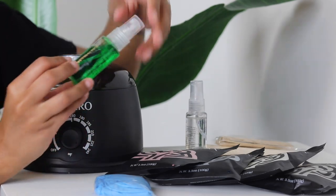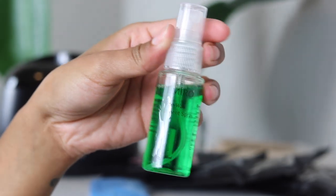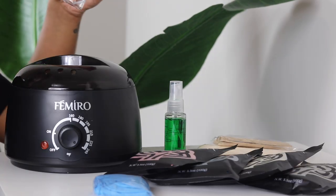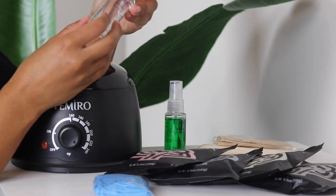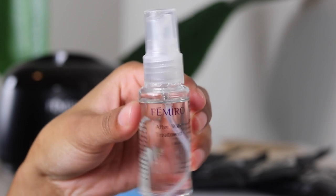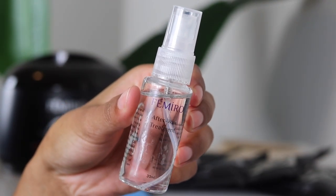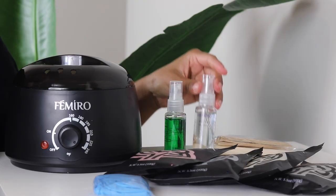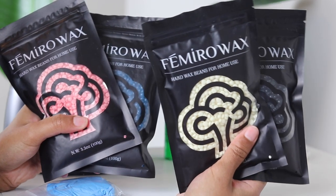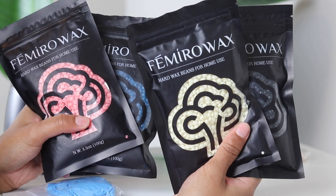It also comes with these two treatments. One is a pre-wax treatment and one is an after-wax treatment. This green one is the pre-wax — it has tea tree oil in it and it's meant to be antiseptic and just clean the area before you wax it. The after-wax treatment has lavender oil in it, which provides added antiseptic qualities again — cleaning those pores because once you wax, your pores are super open.